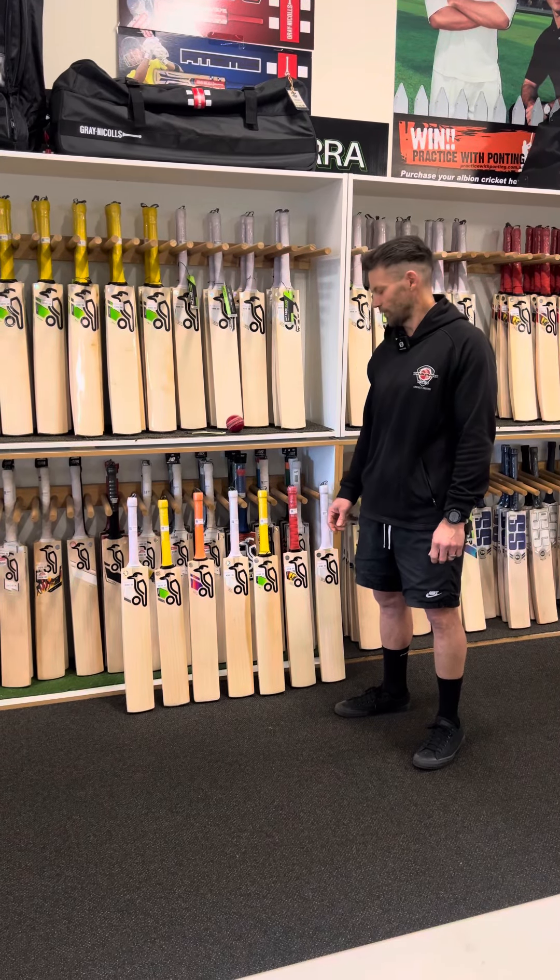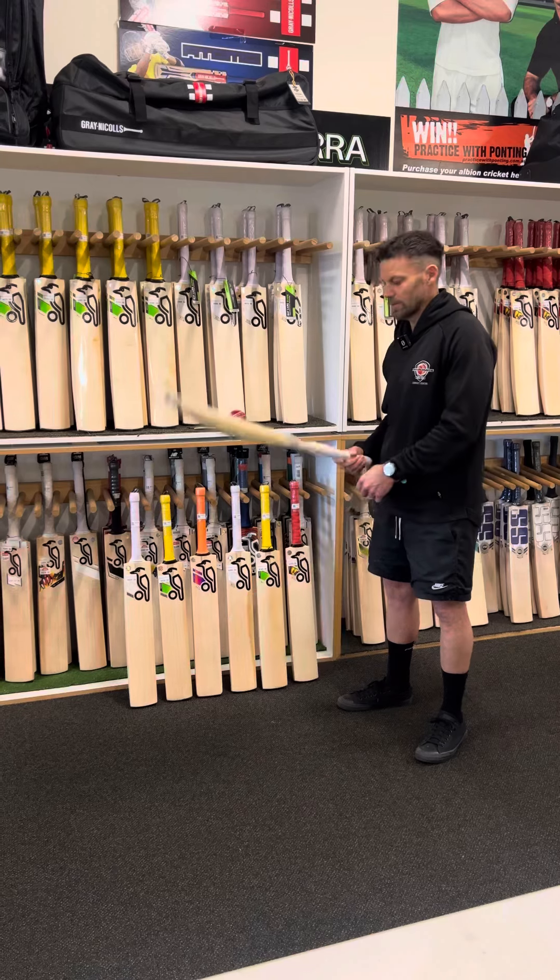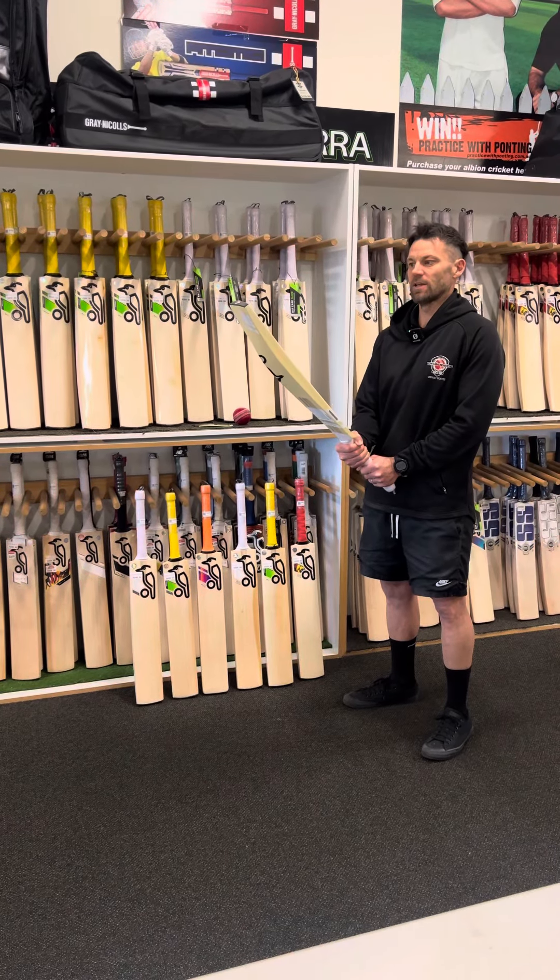G'day, Scott here with this season's review of the Kookaburra Junior range. I'll start from the bottom. The first one we're stocking is the Ghost 7.1.